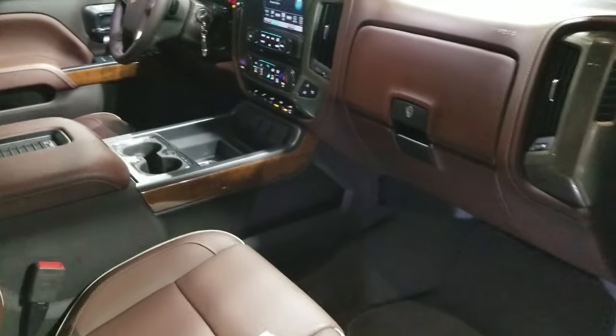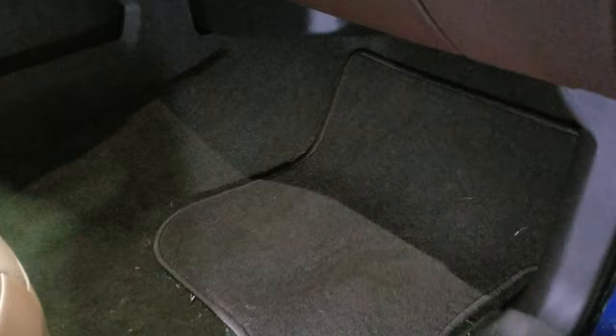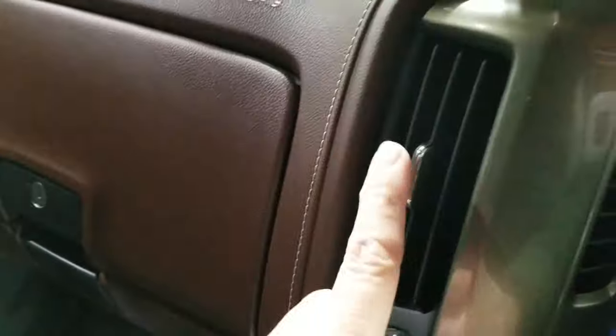Now that you got your AC running with recirculation on, you want to come down to the passenger side floor and just spray a couple of sprays around the carpet. That's gonna circulate up through the air vents, through your air filter, and it's gonna come back out your regular vents.